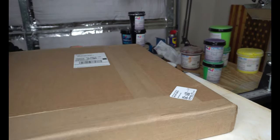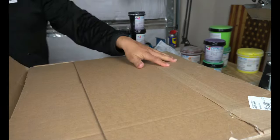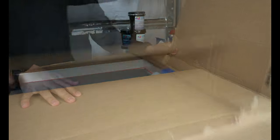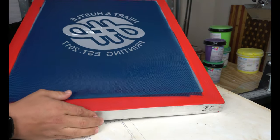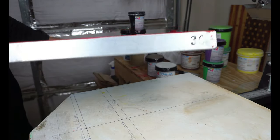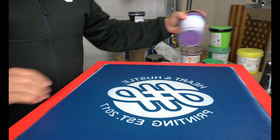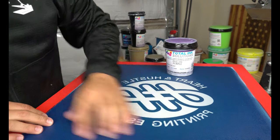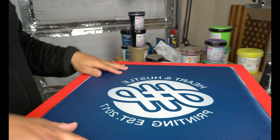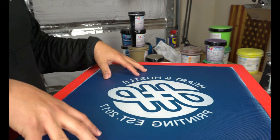We're going to open up this other package - according to the invoice, this is a screen. I know they were asking for my logo. Alright, here's what was in that - they sent my logo on a screen. This is a 30-mesh screen, which would be for the glitter. So I guess we could try this purple on here. We'll give that a try in another video. This is some of the stuff that Total Ink Solutions sent me - I appreciate it, and we'll be giving these inks a try later on.